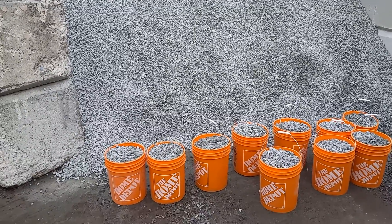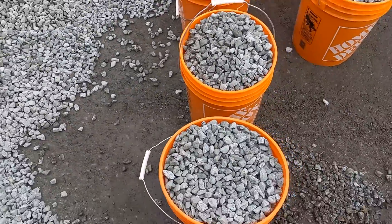Well, this is the right drain rock you should use for your drain tiles. Look at this — that's how it looks in a bucket.